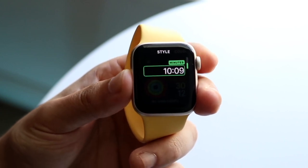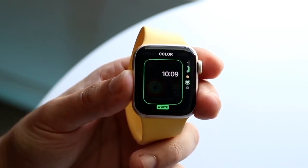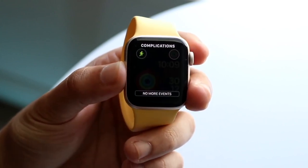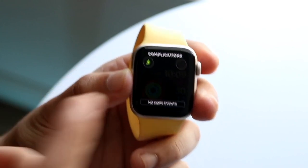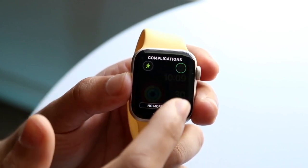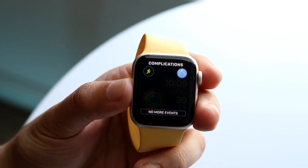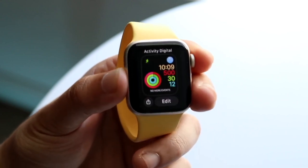We can go ahead and customize this watch face as well. Swipe to the side to change the colors here too — we can grab these colors, swipe again, and change these ones. There's a lot of capability here, which is really cool. You can also add a new widget by scrolling down and choosing whichever one you want, so there is a lot of capability here.